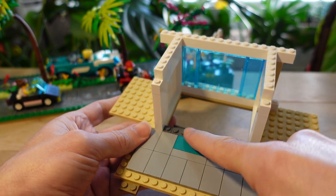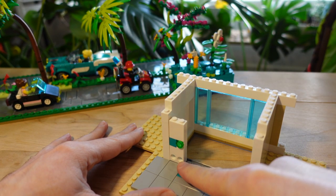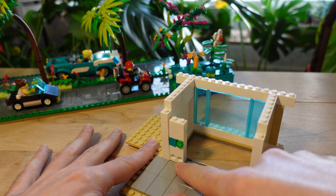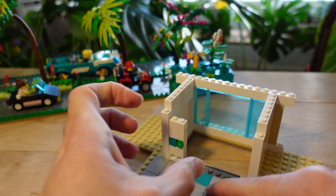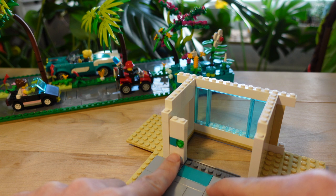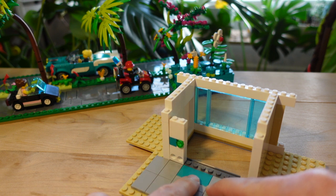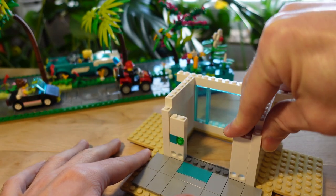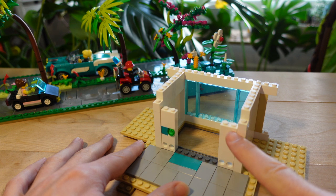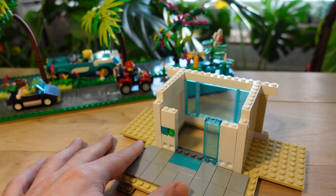Now for the front wall where the sliding glass door will be — this wall is raised up by one plate from the others. On the left side, a one by two technic brick with dual pinholes is critical for the technic beams inside the shaft. I'm using a one by two rather than a one by one technic beam because the one by one can pivot due to loose tolerances; the one by two adds rigidity. I've also got a headlight brick and color-coded one by one to match the floor color. Both sides will be five bricks tall.